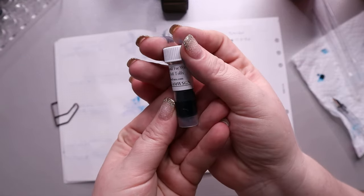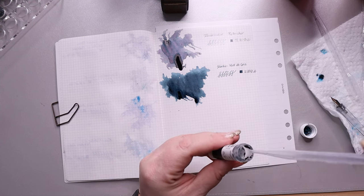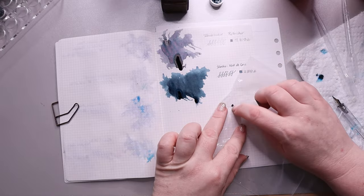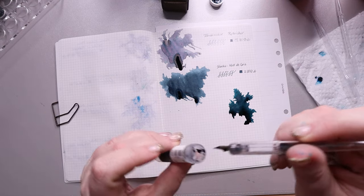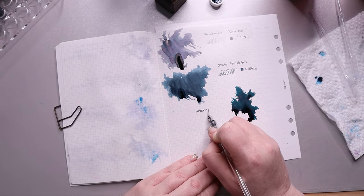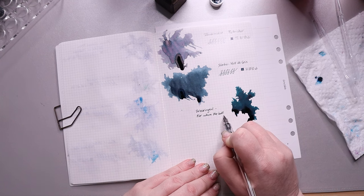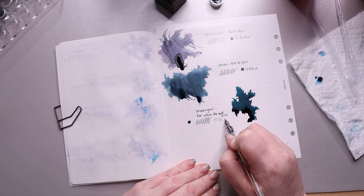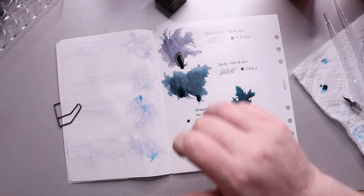Our next ink is probably the one I've had the most coloring issues from — meaning I always get it everywhere. It's from Wearingeul and it's called For Whom the Bell Tolls, inspired by Hemingway's work — it's supposed to represent blood splatter and war, which is a little gruesome, but it's a teal hue with low shading and red sheen. I thought of Christmas not knowing the background. It's a very pretty color, but it smears and gets everywhere, so I don't know that I'd ever buy a full bottle.